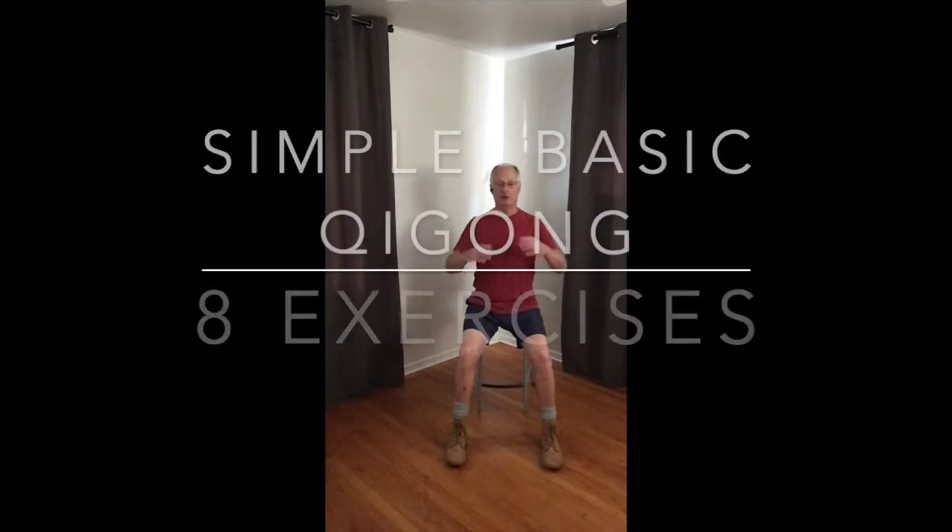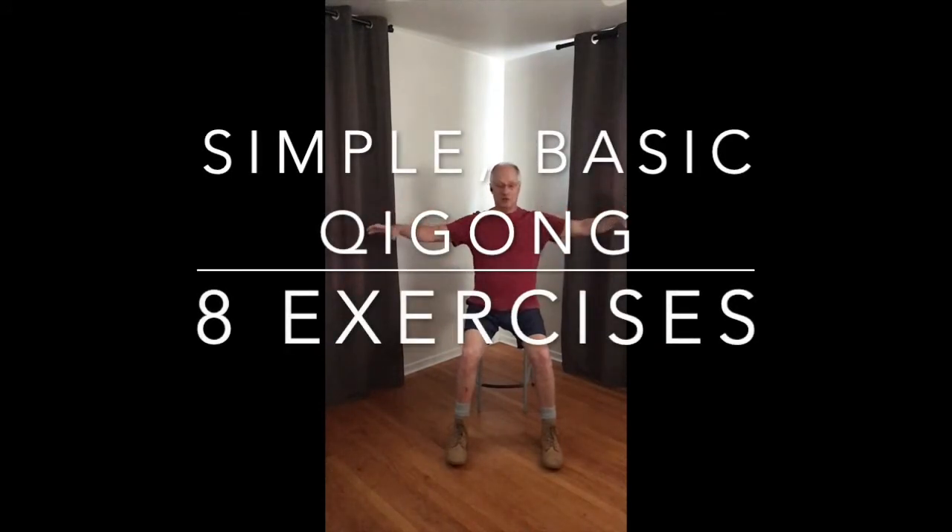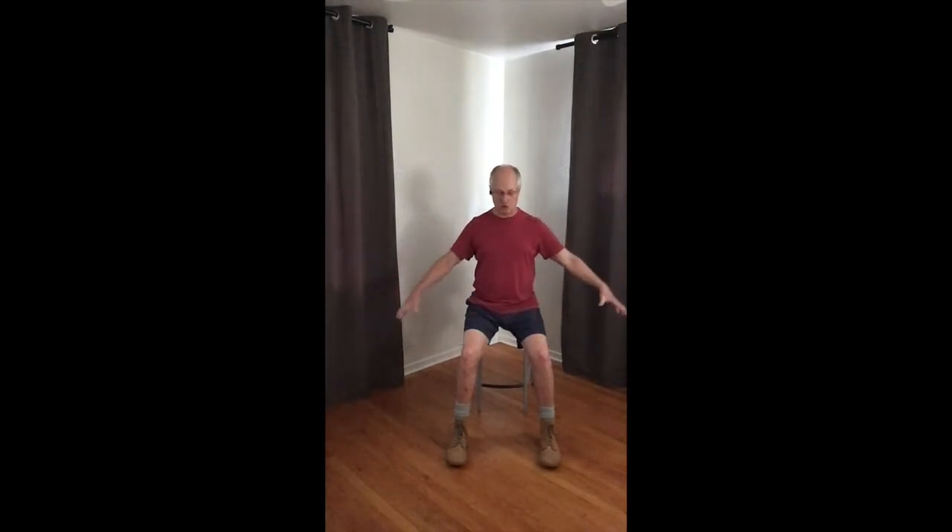The next thing we go into is our basic eight. Each of these will have a primary focus point or two. In this case, the large intestine. Number one: tucking tailbone, dropping chin. The chest comes in — that's the feeling of moving the arms here. Exhale, come down, release to the ground. Tucking tailbone, dropping chin, pushing against the ground. Feel the lengthening coming through the spine. Open.